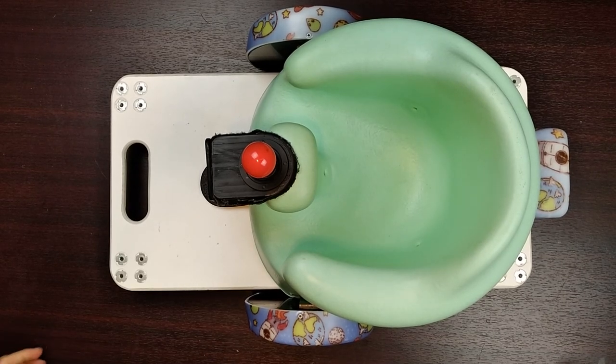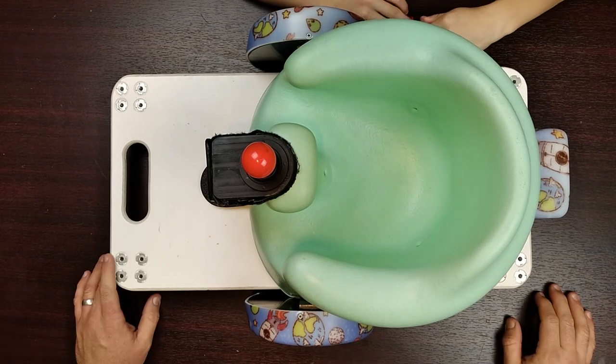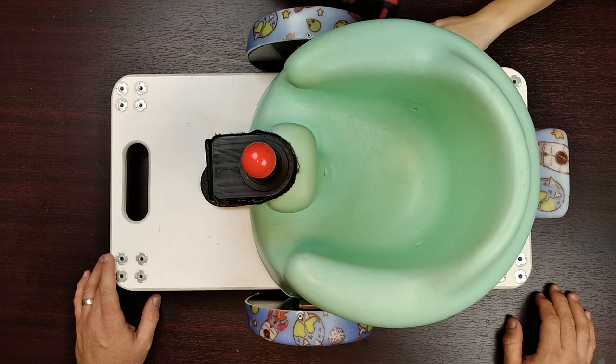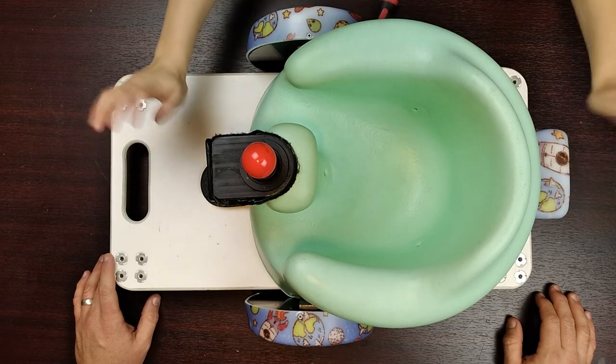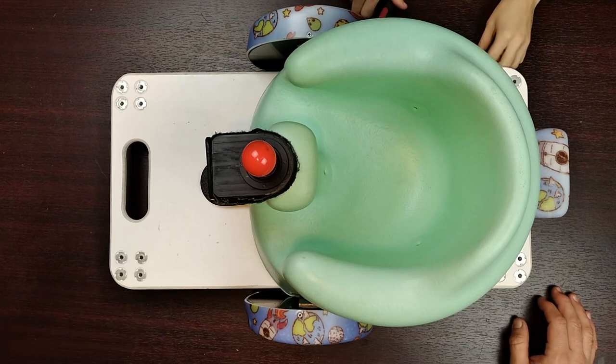Welcome everybody to our first design project on YouTube. My name is Trevor. Caleb, go ahead and put your hands out so everybody sees your hands. You hear the loud bangs - that's because Caleb likes to pick things up. He's got a screwdriver set that he's sitting there playing with.